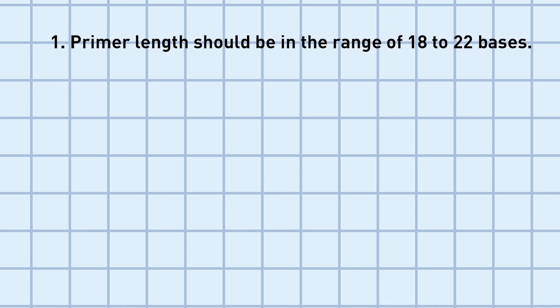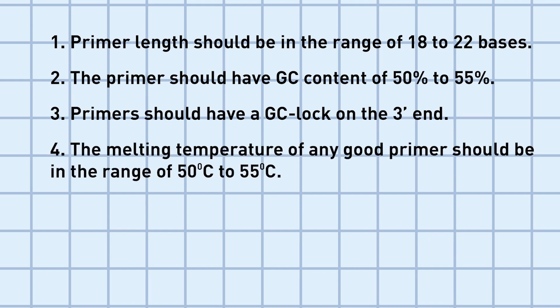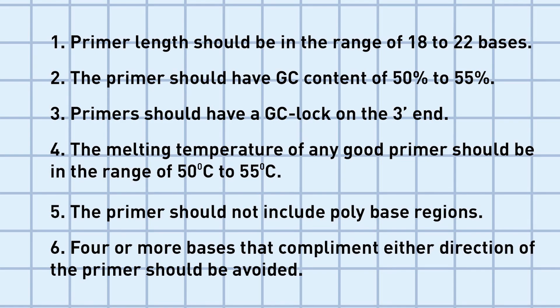Primer length should be in the range of 18 to 22 bases. The primer should have a GC content of 50 to 55%, and a GC lock on the three prime end. The melting temperature should be in the range of 50 to 55 degrees Celsius. The primer should not include poly base regions, and four or more bases that complement either direction of the primer should be avoided.